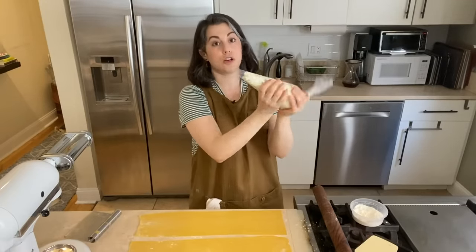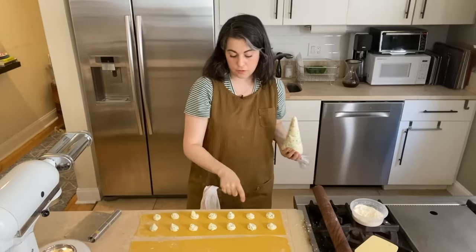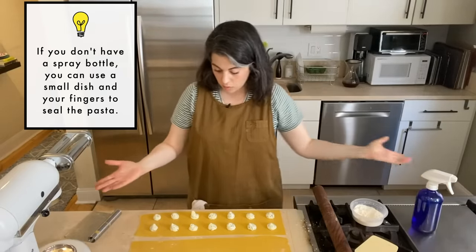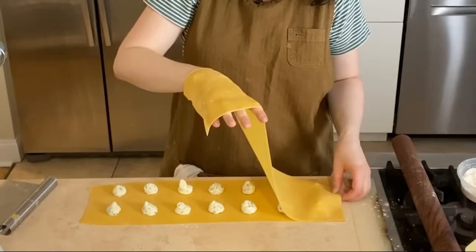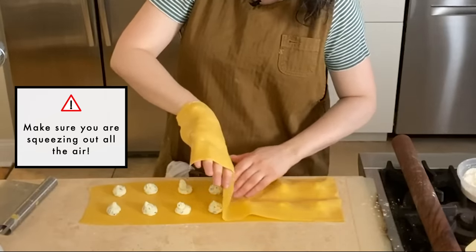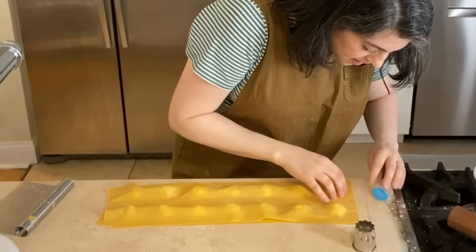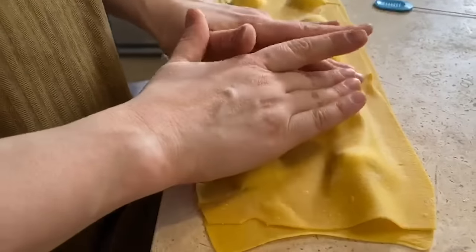For ravioli, I'm going to start to pipe — not too big, maybe a tablespoon — and I pipe 14 mounds. To seal the dough, I just use water and spritz across one side. Now I'm going to lay the second sheet of pasta over the first, just gently draping. The trick is not to stretch the dough over the filling but to let it drape itself. If there's an air bubble, I use my little cake tester to burst it, then pinch it back together so the dough seals. I go around each one pressing out all of the air.